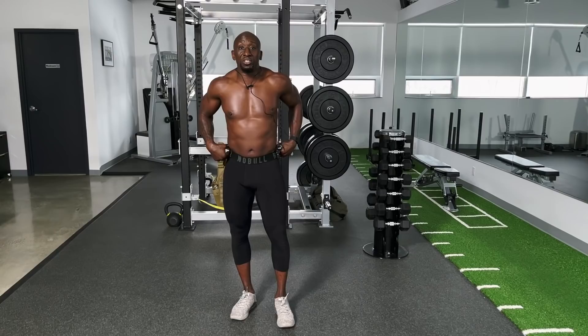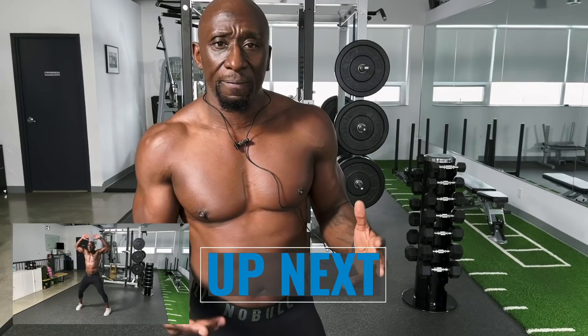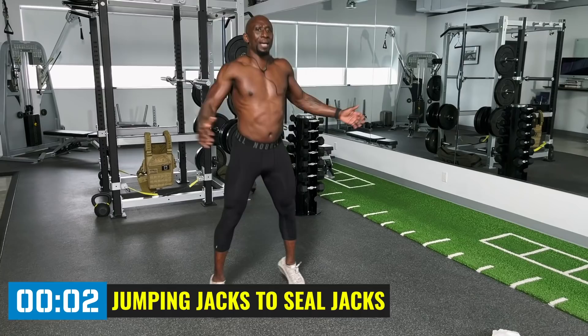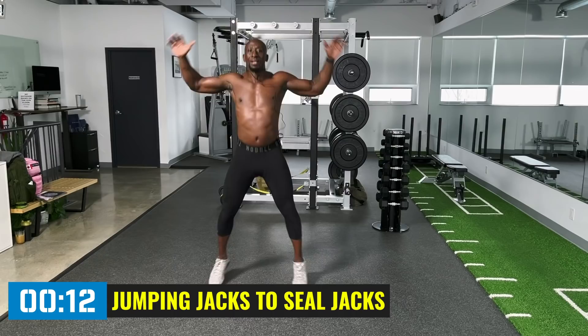Back up for some cardio — jumping jacks to seal jacks. If you have bad knees, just step out; we've got to keep the body moving. I'm going to jump, but again, if you have bad knees or aren't strong enough yet, just step out. We want to get the heart going again. Remember, this is just a kickstart — I'm not trying to kill you guys. Seal jacks, you're just spreading your hands out.